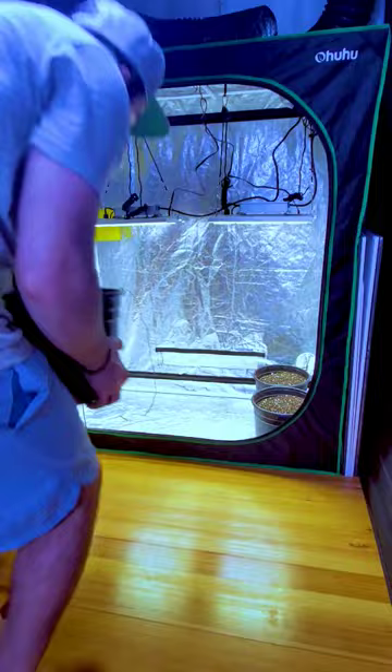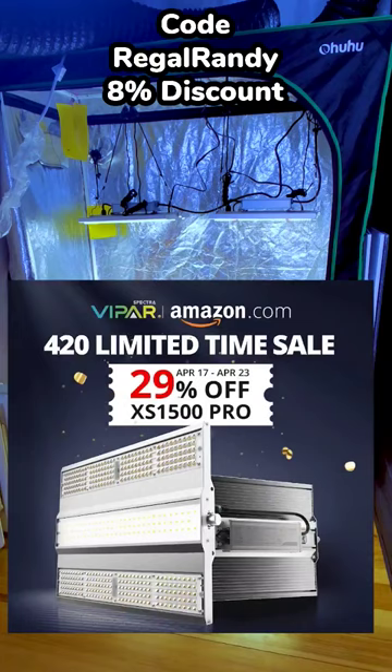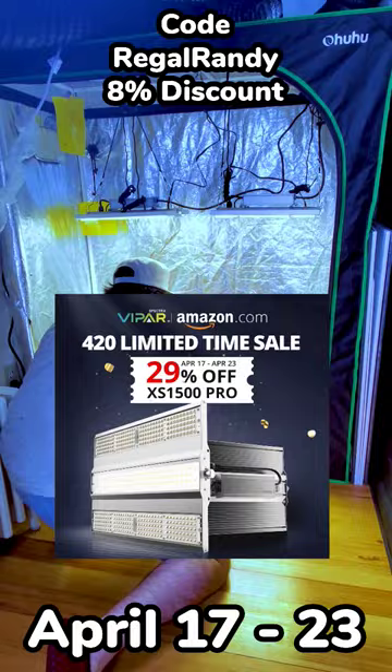Use code REGALRANDY for an 8% discount. It stacks with their 420 sales event going on from April 17th to the 23rd, so that's a 40% discount if you're planning on grabbing these.